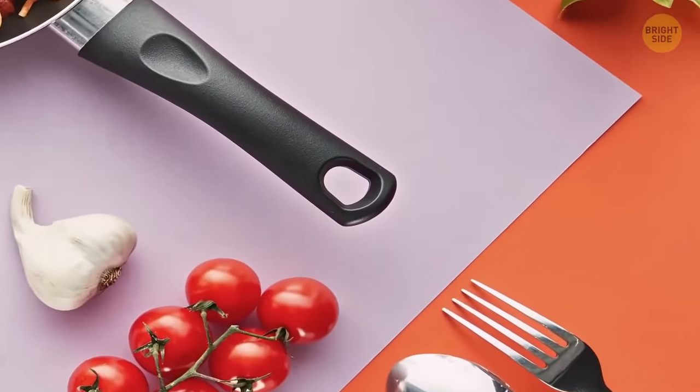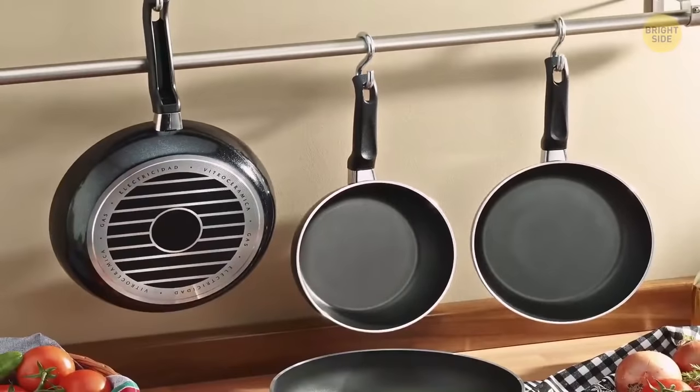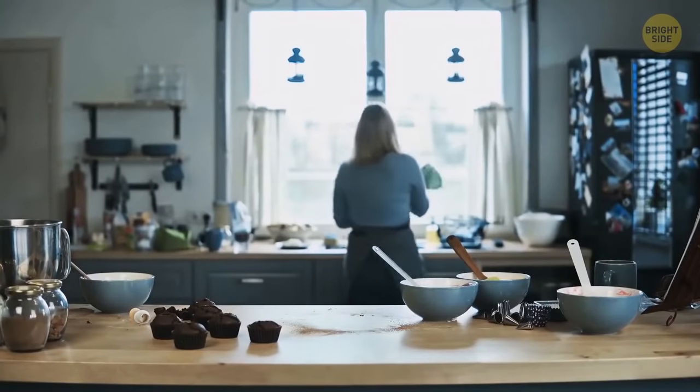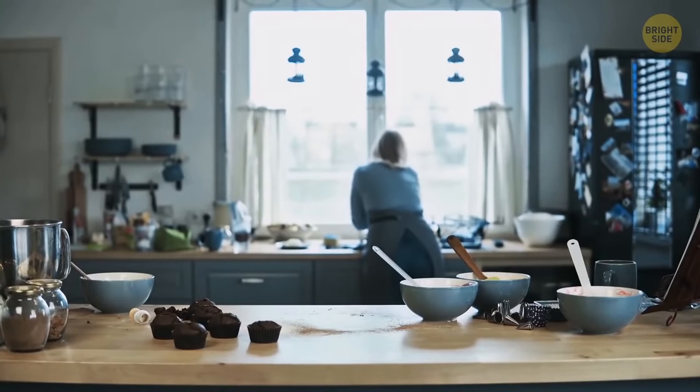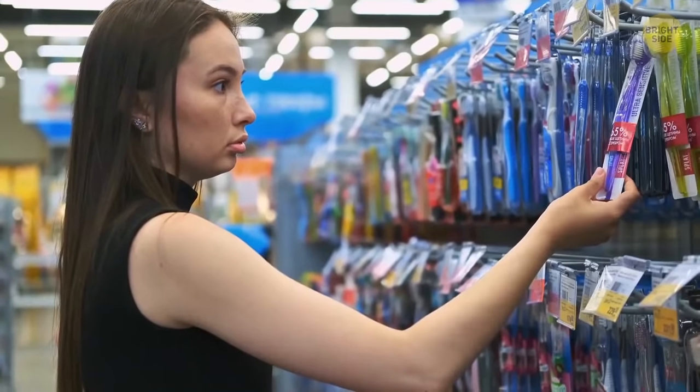That little hole on the handle of a pot or a frying pan isn't just for hanging them on the wall. During cooking, put the end of your utensil in the hole, and it'll be propped over the pot to save your kitchen from extra mess.